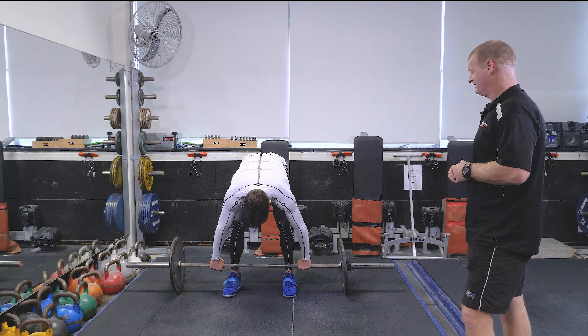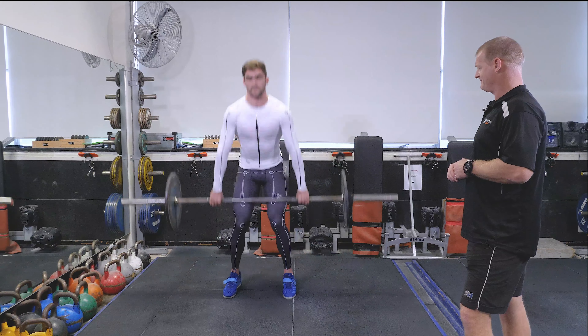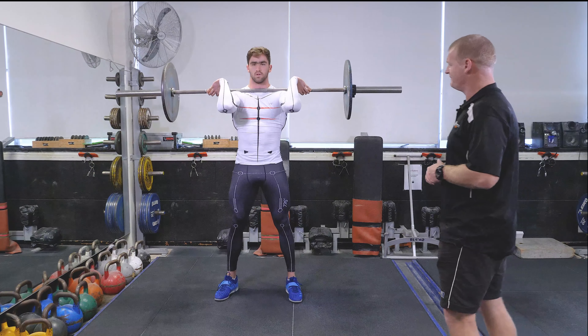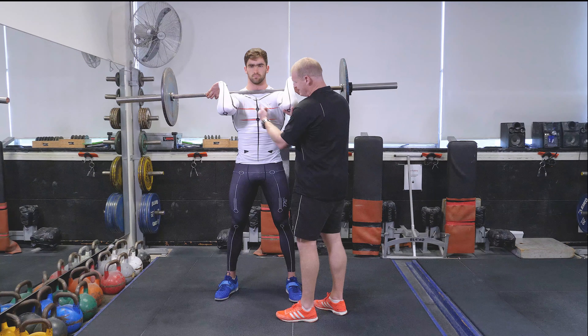If you want to do one rep for me and get to your final position, we will then look at some of the movement as we go through this dynamic movement and see where the bar finishes up. Beautiful, good.